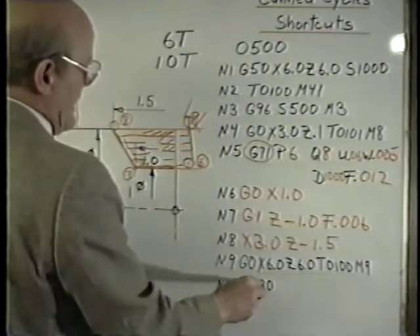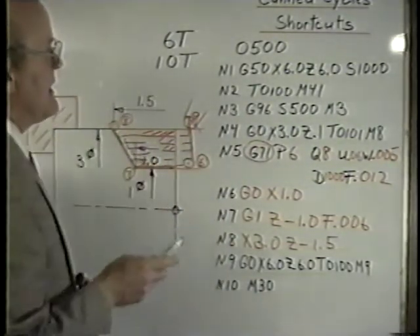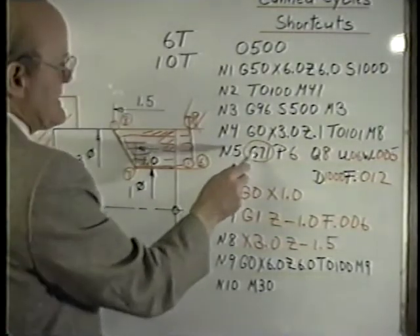Normally, we would now go on to our finish cycle. But this could be a self-contained program to rough out this part using the G71 cycle.